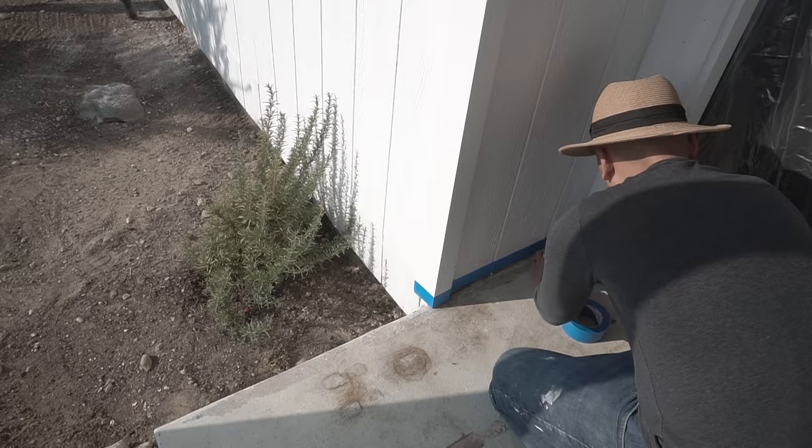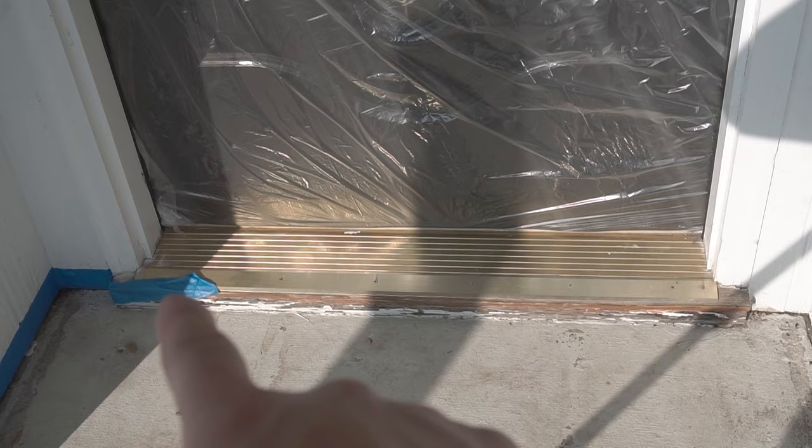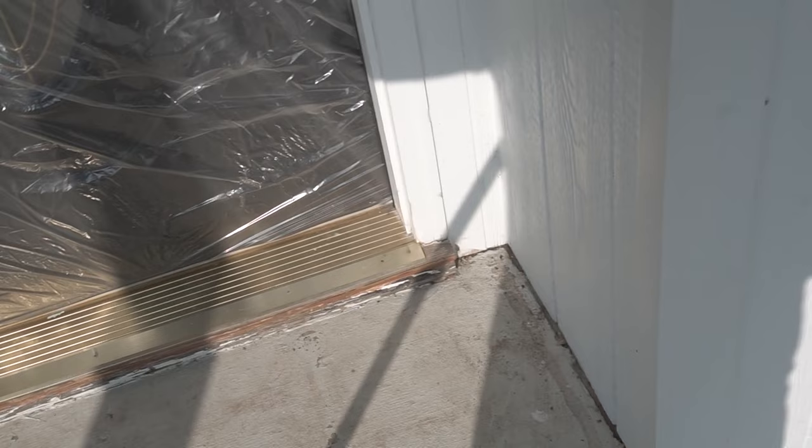We masked that off so we don't mess up the sidings. I'm not going to mask this area off right here — stay tuned for the next upcoming videos. I'm going to go ahead and change this out, so I'm not too worried if I damage it, because it's pretty much water damaged anyway. That'll be a separate video.